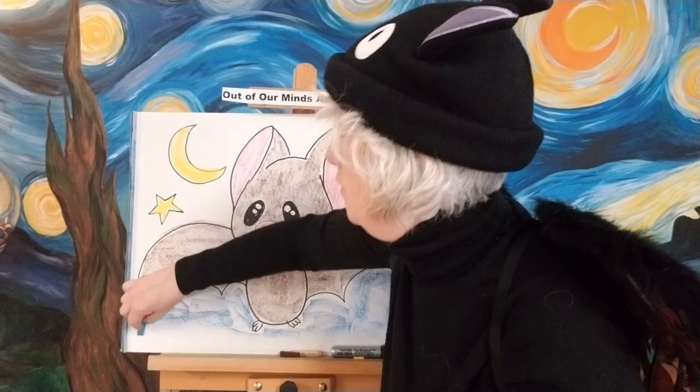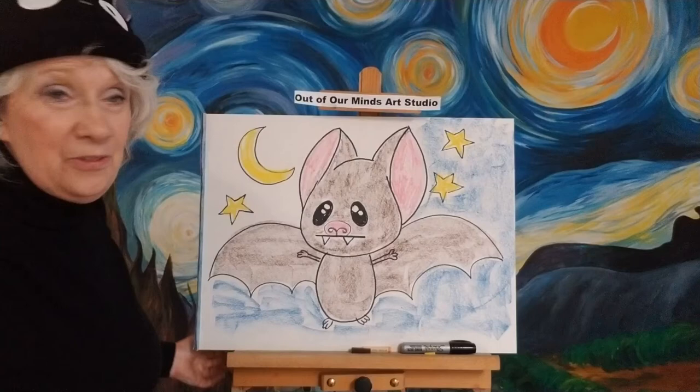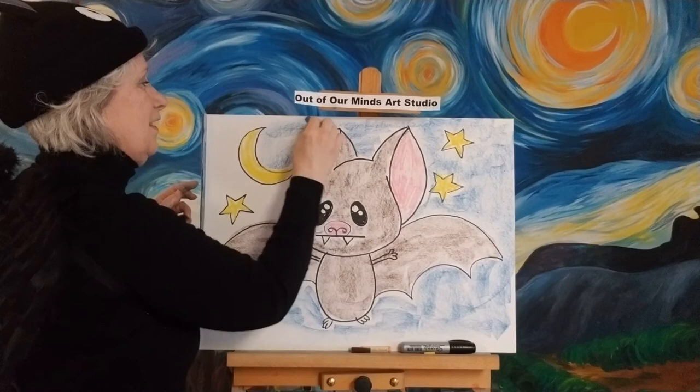We still have bats up at my beach house. They like to stay up in the top of the house, in the overhang where the roof is on the outside. I can't hear them, but my whole family can hear them. They go during the day — my family can hear them squeaking. They say, do you hear them? And I say no, I don't hear them. But they do make a little squeaky sound.